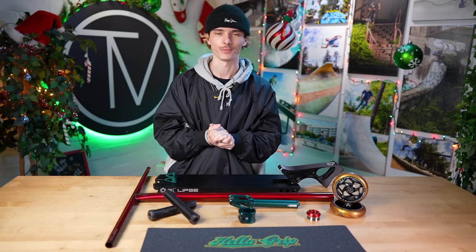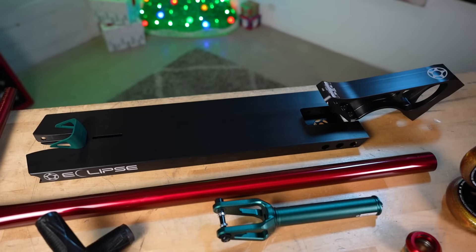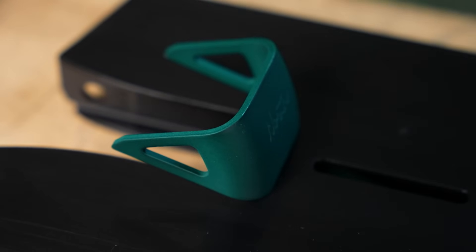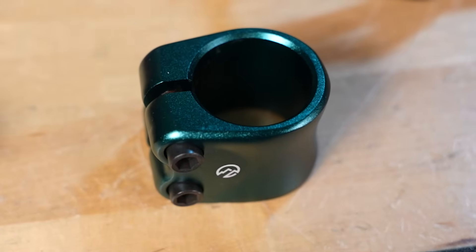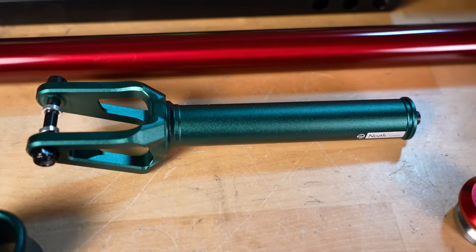Let's run through all the parts we're using today. Starting with the deck, we're actually gonna be using the five and a half inch wide Proto Eclipse deck and head tube, both in black. We also have a green North fender since the Proto decks don't come with the fender or a brake, we have free reign to use whatever fender we want, so I'm using the North one. For our fork and clamp we're using the North Profile double clamp and the North 30 fork, both in the green colorway.